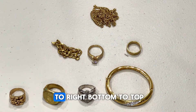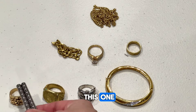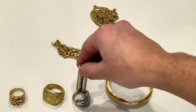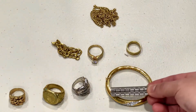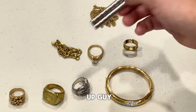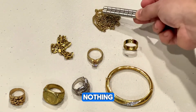We'll start from left to right, bottom to top. Starting out with this one — nothing. And I think we got a hit — not crazy strong, but strong enough for me to move it without just tapping it. This guy, nothing. Like it definitely stood right up. This guy, nothing. This guy, instantly. And the chain in the back, nothing.